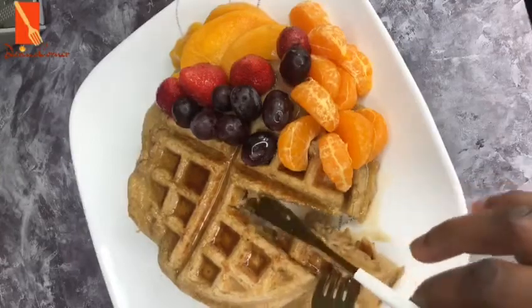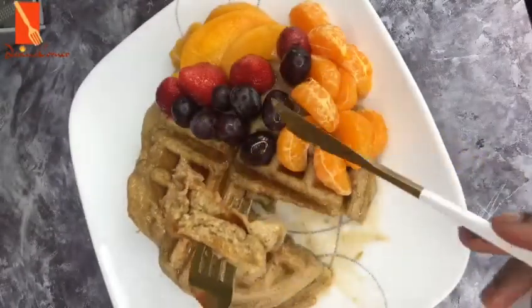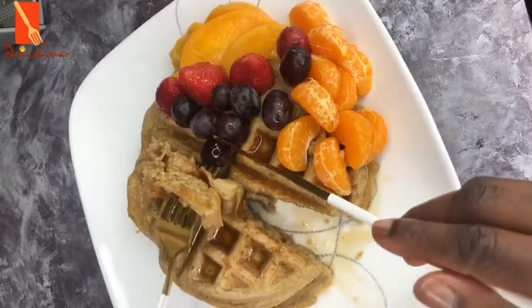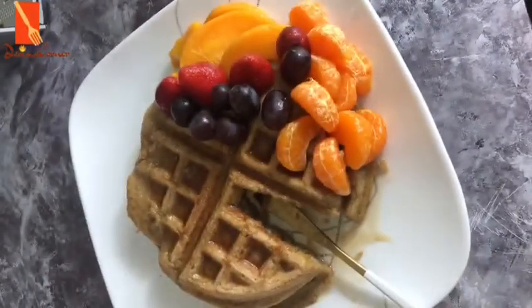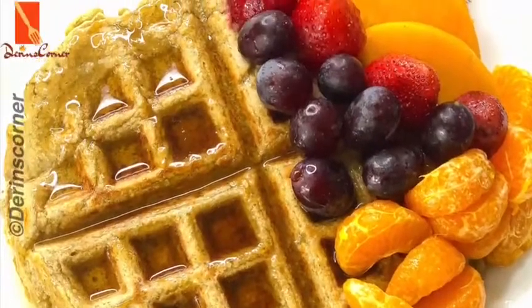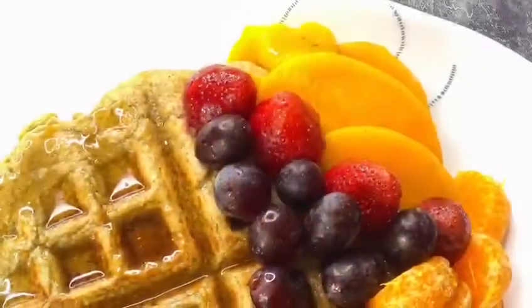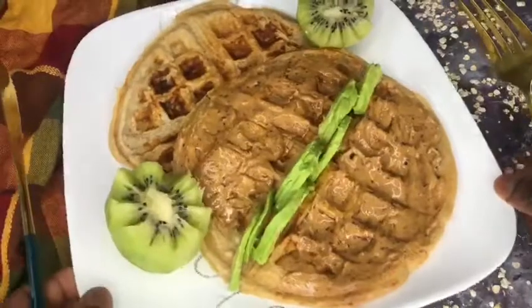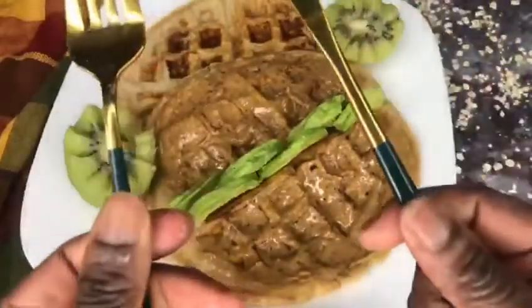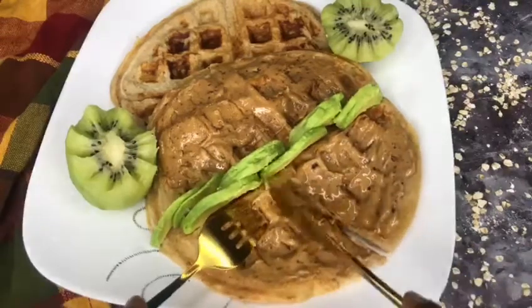This is another alternative to your oat cereal. You can see how delicious and nutritious it looks. If you want a different flavor or topping, you can use peanut butter and avocados — I've used those for this one and cut a little bit of kiwi on the side. So this is another option on how to jazz up this oatmeal waffle.